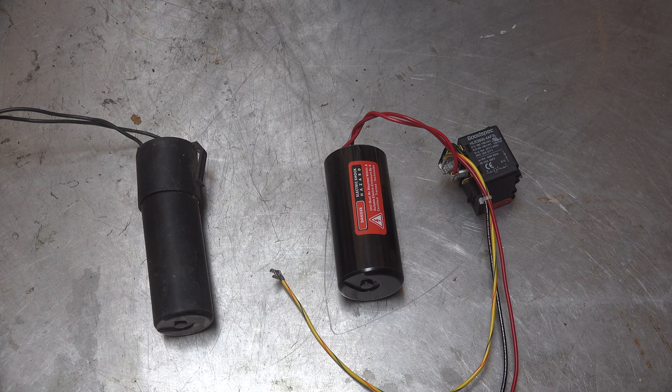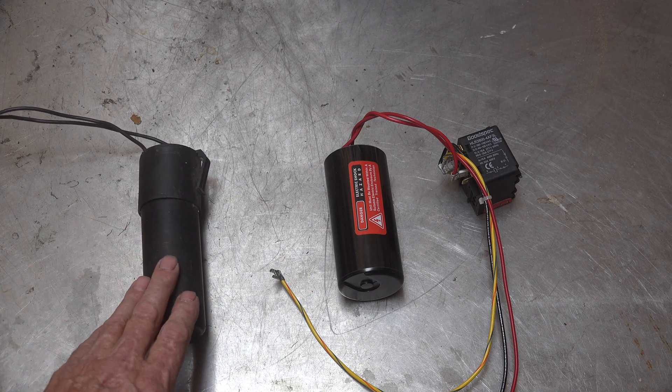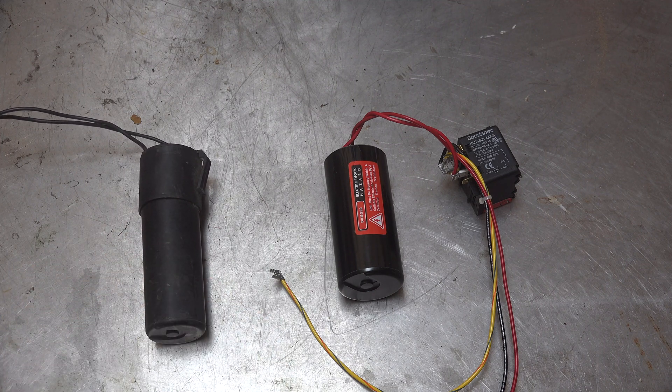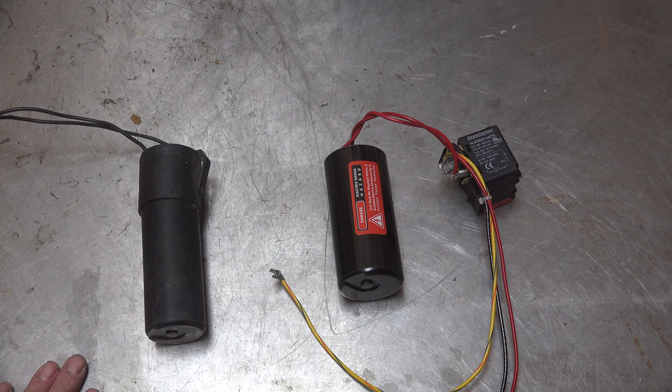...and if you put one of these on there, it might start it. Before you put one of these things on, you want to make sure the run cap works — those are PSC motors — and if the run cap isn't working, it won't start. So check that first. But let's say your run cap's okay, and it's a 20-year-old unit that blows a fuse every once in a while, and sometimes it doesn't start.